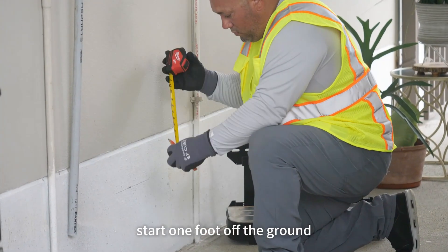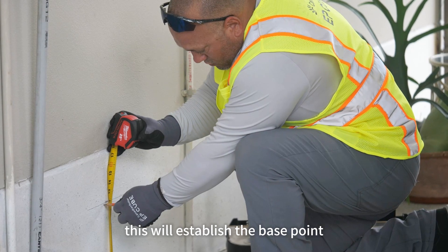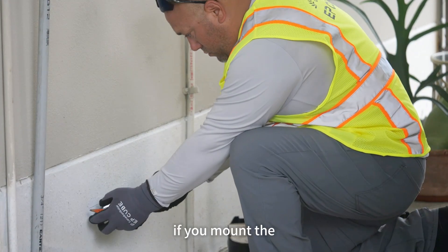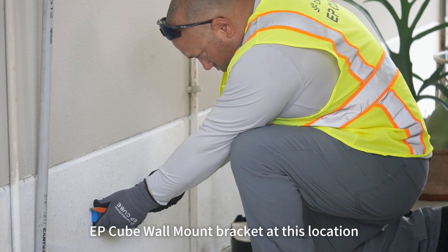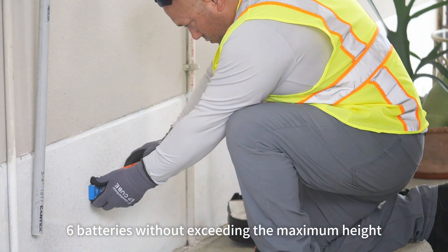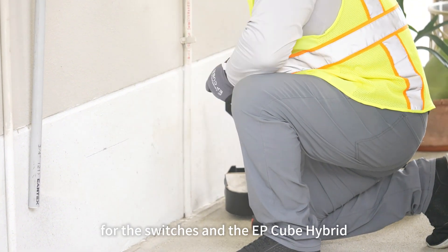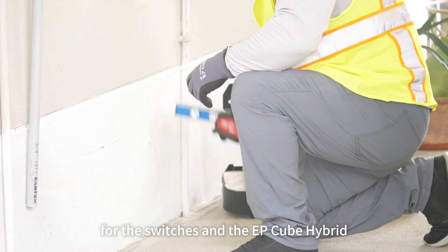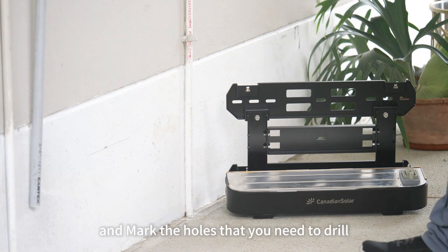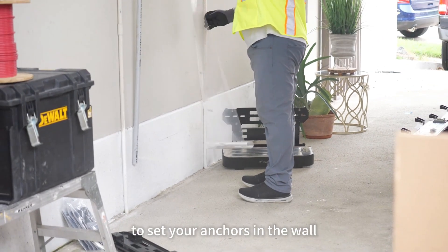Let's start one foot off the ground. As we mark one foot, this will establish the base point for the bottom of the wall mount bracket. If you mount the EP-Cube wall mount bracket at this location, it will allow you to expand to the maximum of six batteries without exceeding the maximum height allowable by code or the switches and the EP-Cube hybrid. Once you have your mark on the wall, go ahead and grab your template and mark the holes you need to drill to set your anchors in the wall.